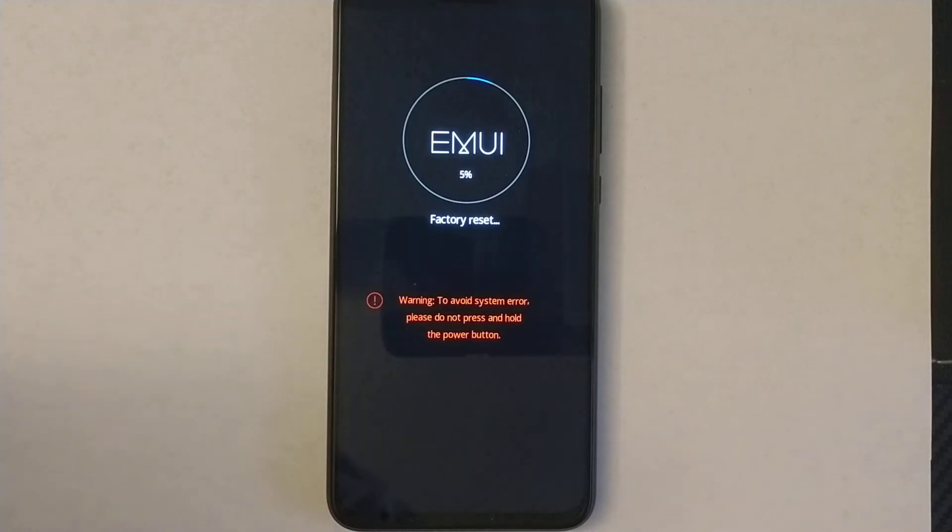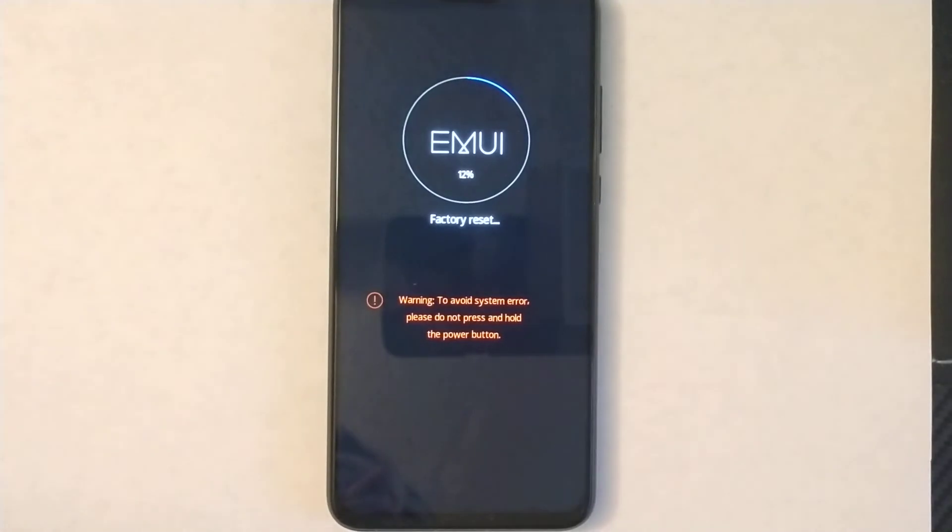Everything will be deleted — it's going to be pretty much just like a new phone, like a factory data reset. All pictures and everything will be gone after this reset.